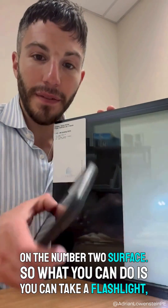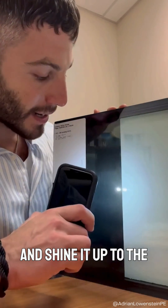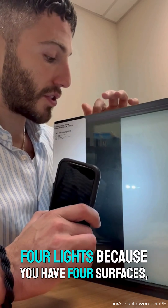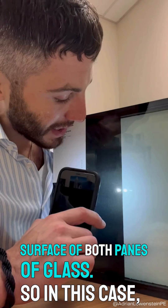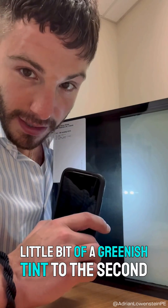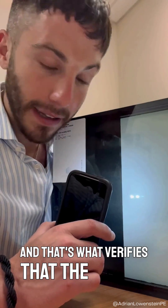What you can do is take a flashlight, your phone, or whatever you have available and shine it up to the glass. Within the reflection on a double glazed IGU you should see four lights, because you have four surfaces — the inner and outer surface of both panes of glass. In this case, the second light has a little bit of a greenish tint, and that's what verifies that the Low-E coating does exist on the number two surface.